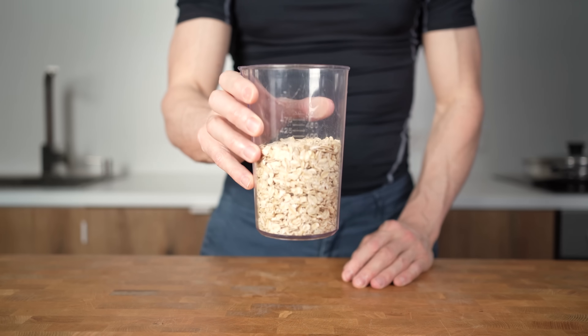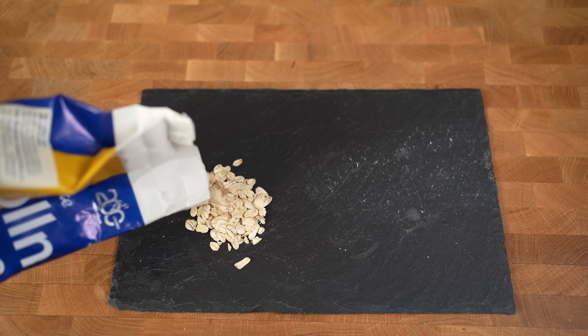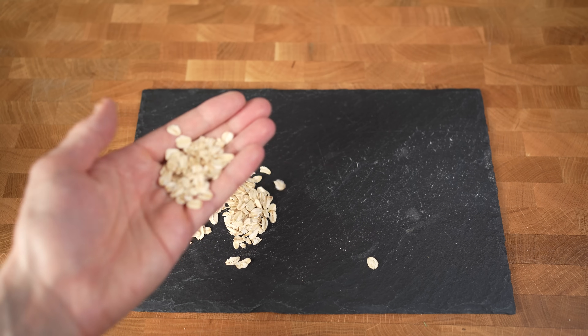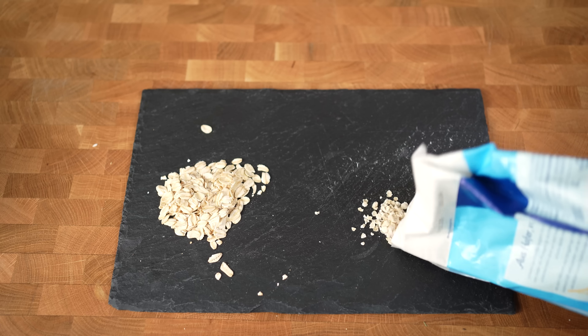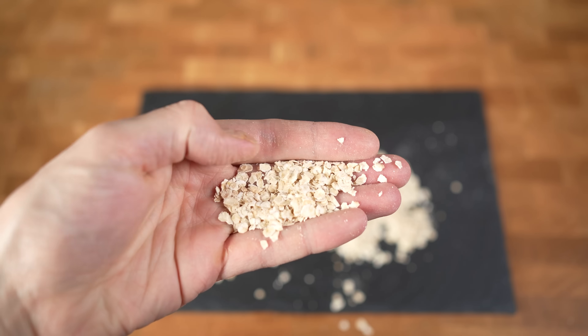To get started, I will measure out 150g of oats. I will use rolled oats for these bars because I like the thicker and chewy texture of them, but if you want, you could also use the other popular oats, which are quick oats. They are much softer and smaller, but they will work perfectly fine.